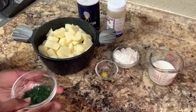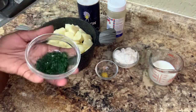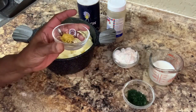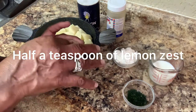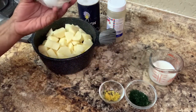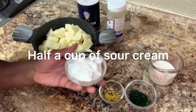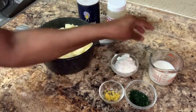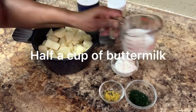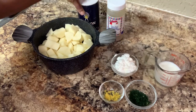So one thing you're going to need: one tablespoon of dill, chopped up — fresh dill, chopped up. You're going to need a half a teaspoon of lemon zest, I already have it here. You're going to need half a cup of sour cream, half a cup of buttermilk, and then sprinkle some black pepper and salt to taste.